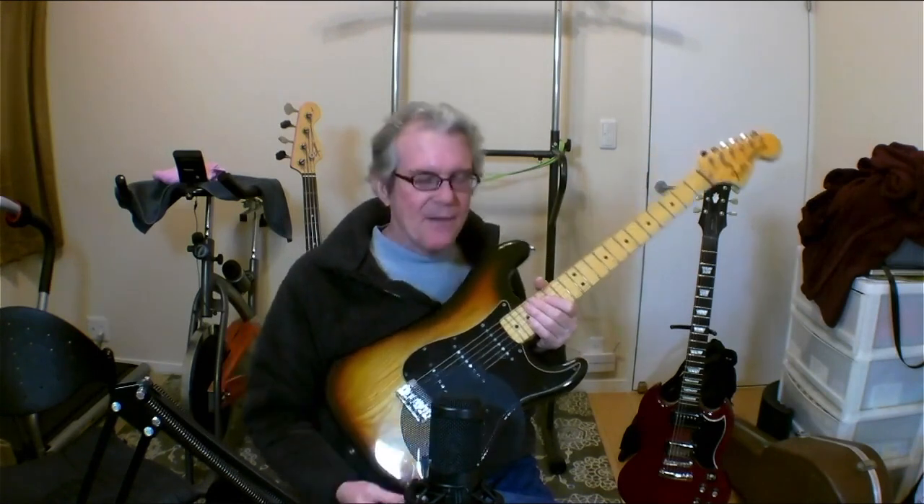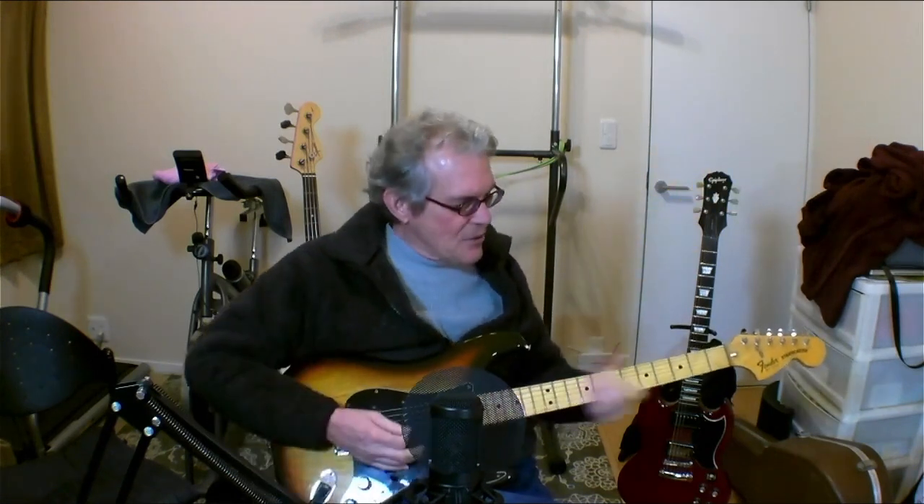My first electric guitar — I got it when I was 15. I asked my parents, can I have a guitar for Christmas? And they gave me an Aria Pro 2 Strat copy with a Crate amp. Remember those Crate amps? Very good amp, great little guitar. I loved that guitar, but of course you want to do the real thing. And this is what I have now.